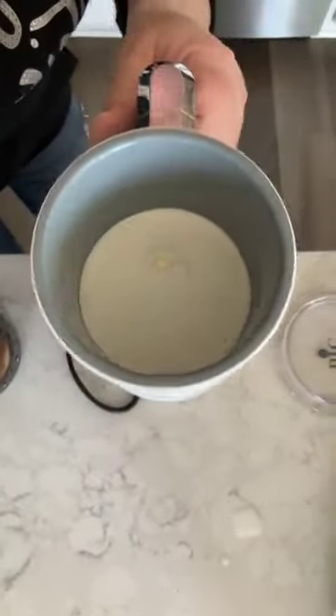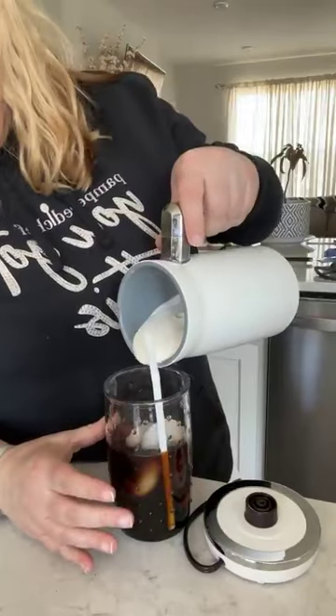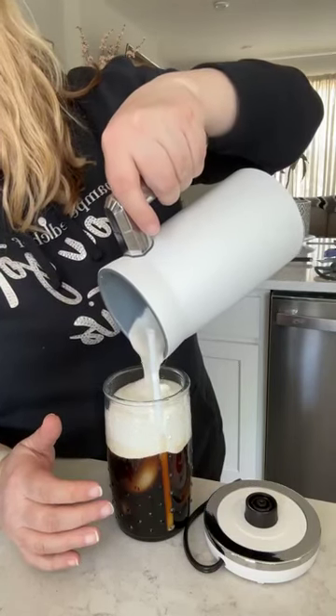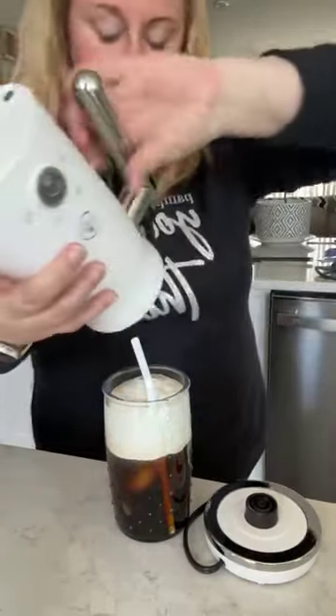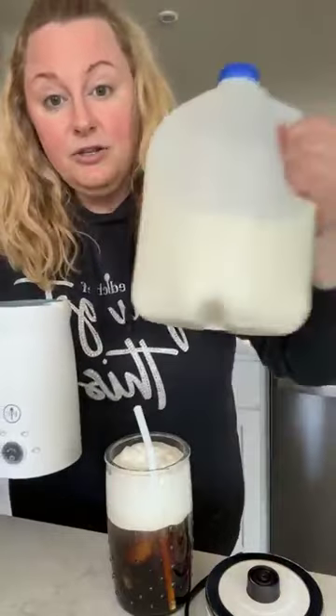We're done! I've never made this before — oh, this looks really good. Look at that cold foam! I'm so excited. Oh my gosh, this tastes just like it — I just made it myself! So the recipe is: quarter cup of heavy cream, two tablespoons of two percent milk, one tablespoon of salted caramel syrup. I just made my own salted caramel cold foam cold brew with my new Pampered Chef milk frother!